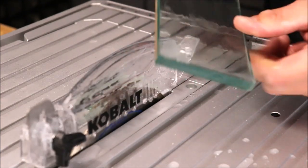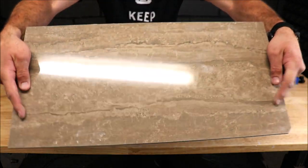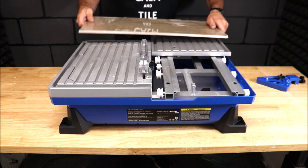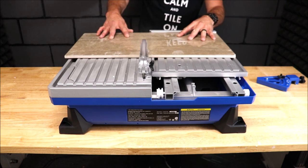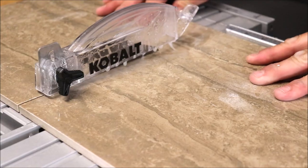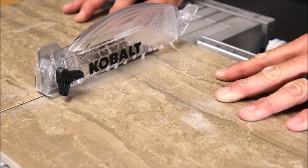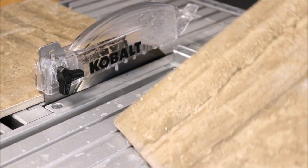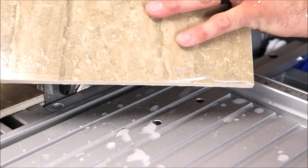A very clean cut — it cut this very, very well. Quick and easy. Moving on to the 12 by 24 hard porcelain. Not a bad cut at all. Again, it went through this material with ease.